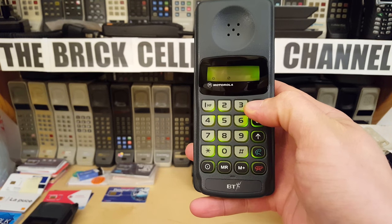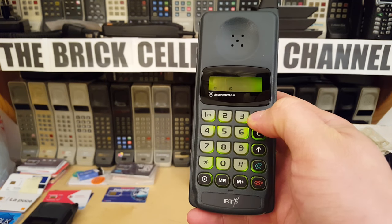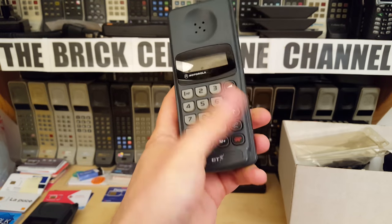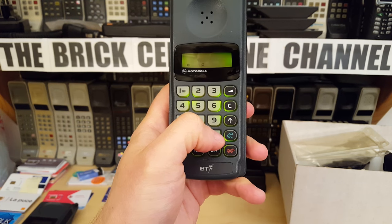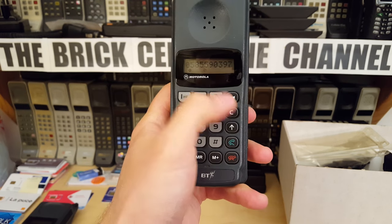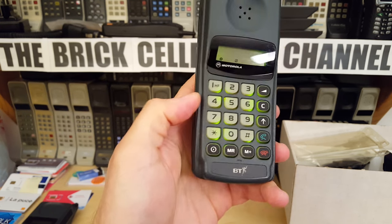The volume is increased by pressing that button. I'm guessing there's one ringtone, and you change its volume with up-arrow plus that button; without the up-arrow you're just changing the earpiece volume. The stored number starts with 0585, which I think would have been a Cellnet prefix rather than Vodafone. There's no way to see how many minutes this thing has done — real basic phones, these.